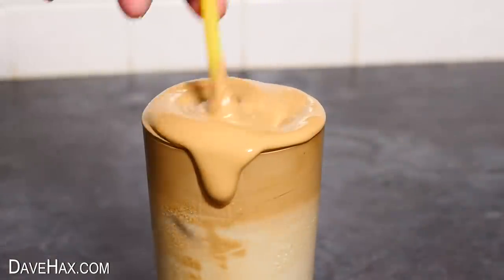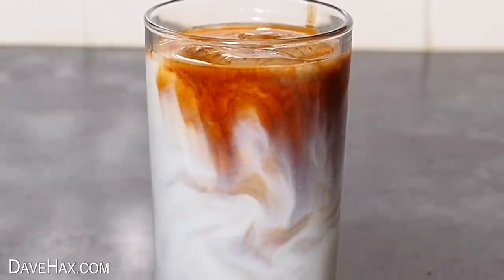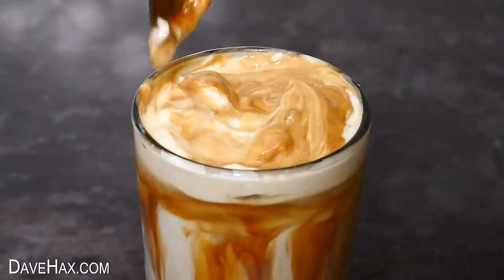Today I'm going to show you how to make three different really cool delicious iced coffee drinks, perfect for summer. Let me know in the comments which one you like the look of most.